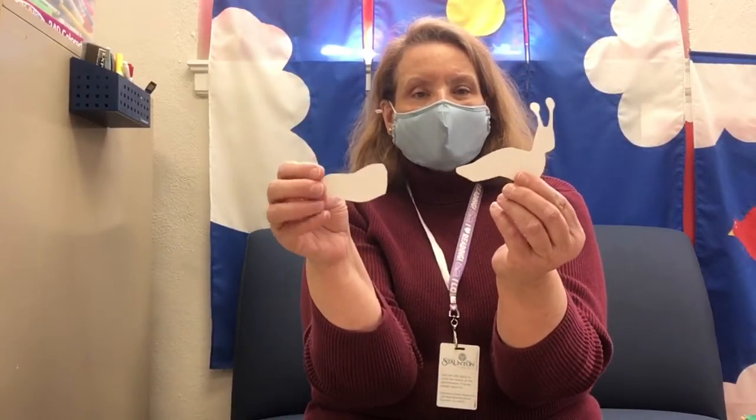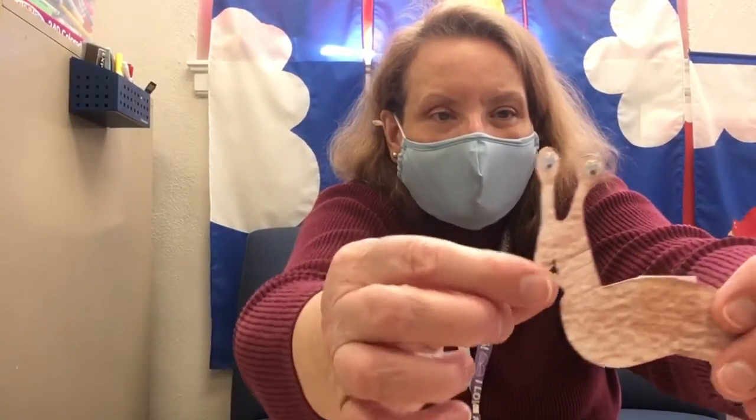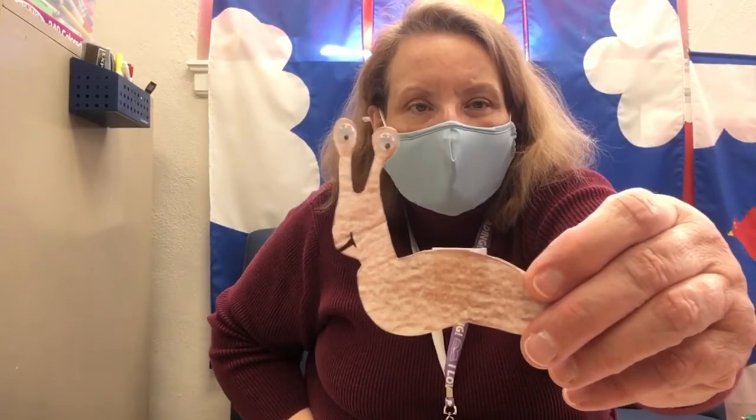And then you'll take these two pieces out of the bag — the piece for the snail and another piece. For now, what you want to do is color or paint both sides. If you paint them, make sure you let them dry. And one thing you want to add after you color them is a mouth — see the mouth here? I just put a little smiley face on them. So you'll want to add the mouth.